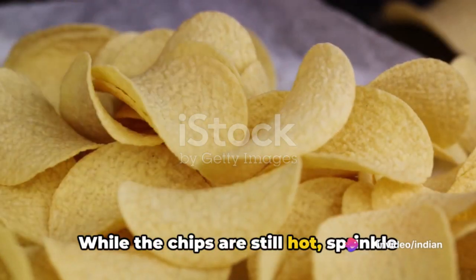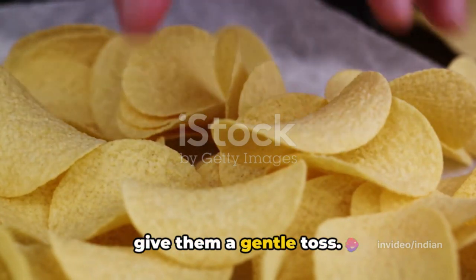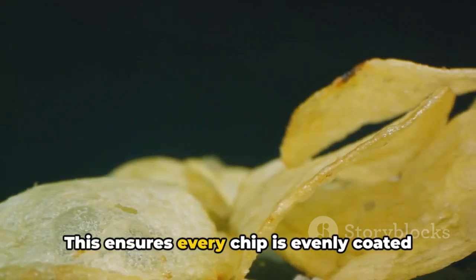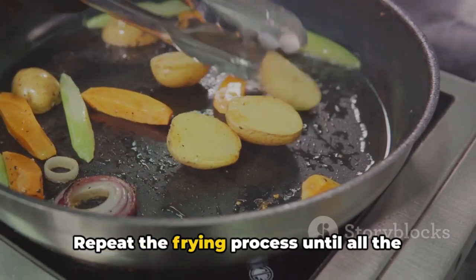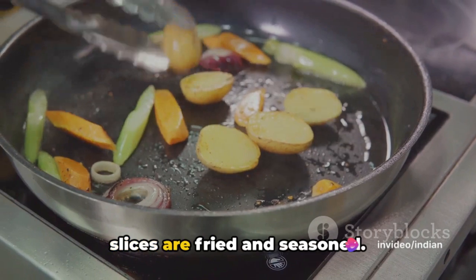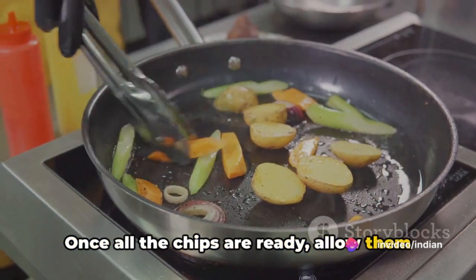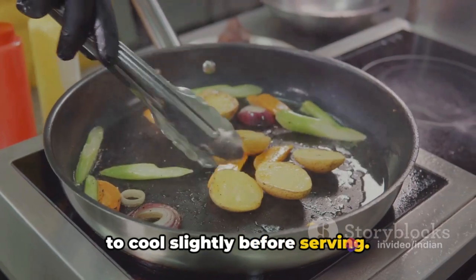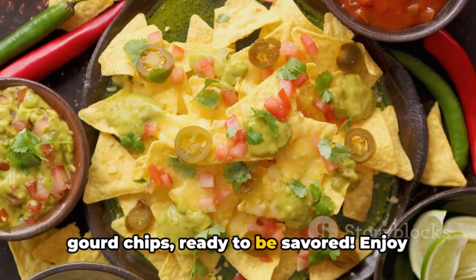While the chips are still hot, sprinkle them with the prepared spice blend and give them a gentle toss. This ensures every chip is evenly coated with the delicious spice blend. Repeat the frying process until all the slices are fried and seasoned. Once all the chips are ready, allow them to cool slightly before serving.